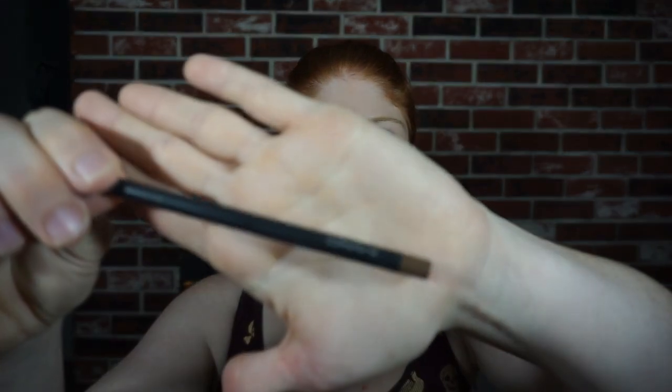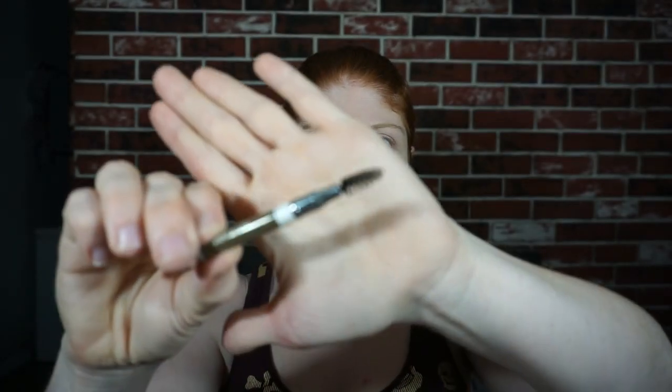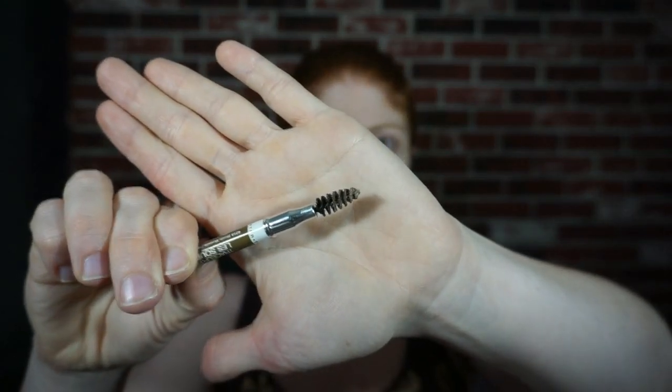Moving on to brows. I'm using this MAC eyebrow pencil in brown, and I use this little brush to comb it out — you can see how dirty it is, I hope you don't judge me for my dirty brush. I got this in a BoxyCharm box last month. At first I didn't like it because it seemed really skinny, but it's growing on me and now I use it pretty much every time.